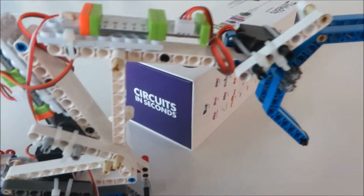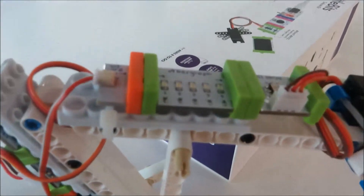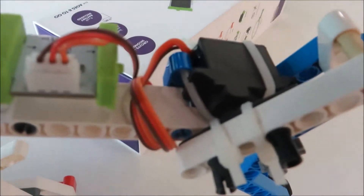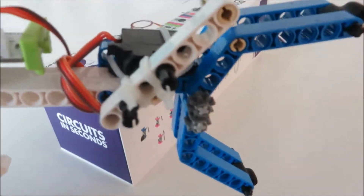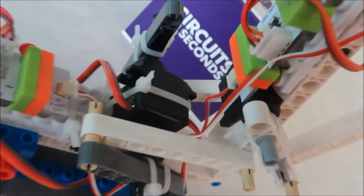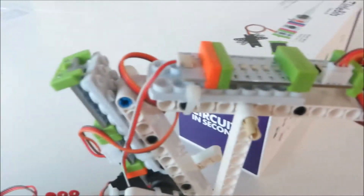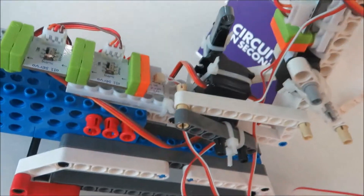This is our robotic arm built using Lego pieces along with littleBits. Here we have four servo motors. The first one is here with the gripper to open and close the gripper. Here we have a servo motor to move this piece, and here we have two servo motors to move the whole hand.